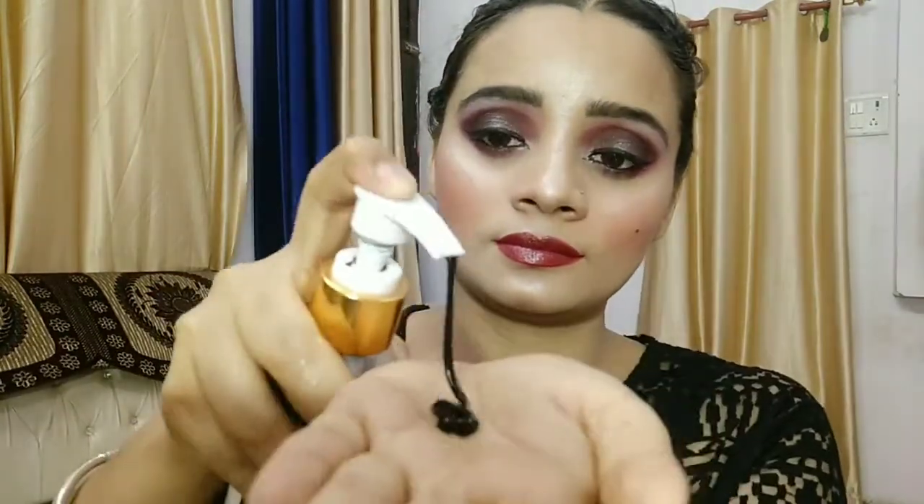It's been a month since I am using this product. For use, take one or two pumps on your palm as required for your face. Now apply it on your face like I am applying it. Take some water and massage smoothly and steadily on your face till all the makeup comes out.